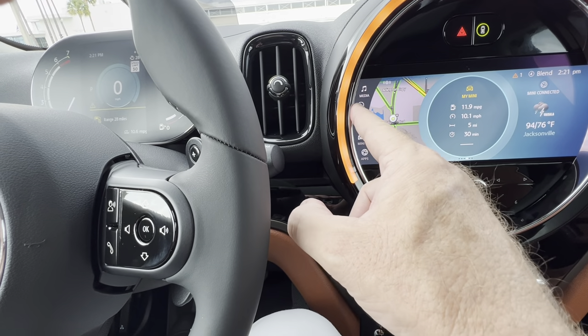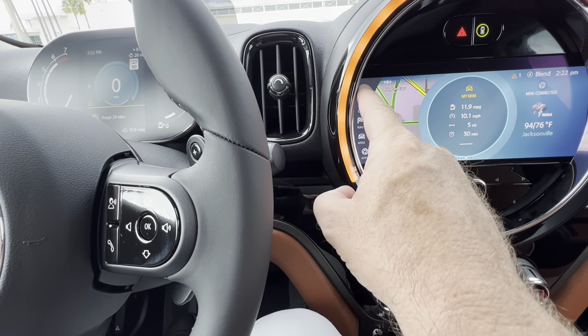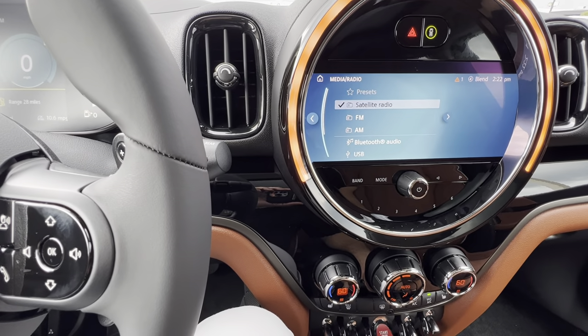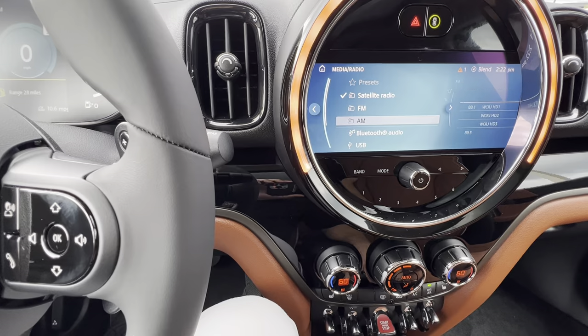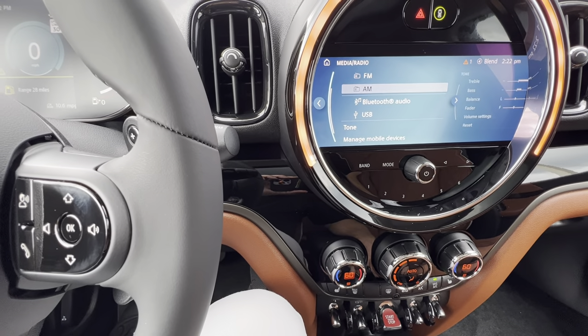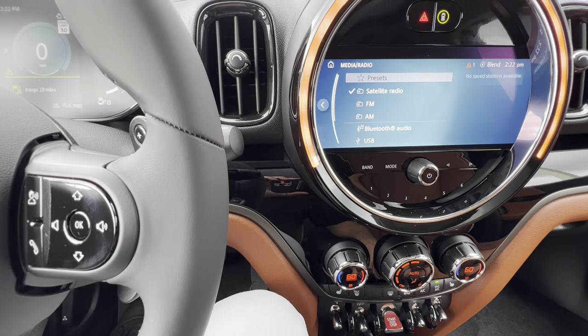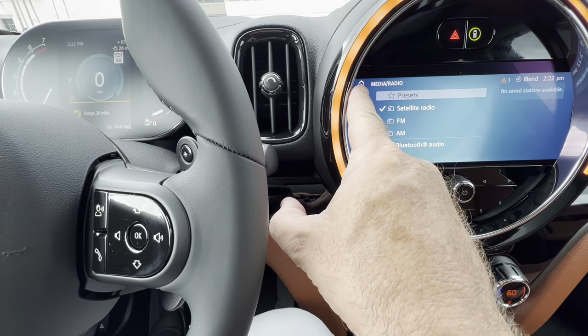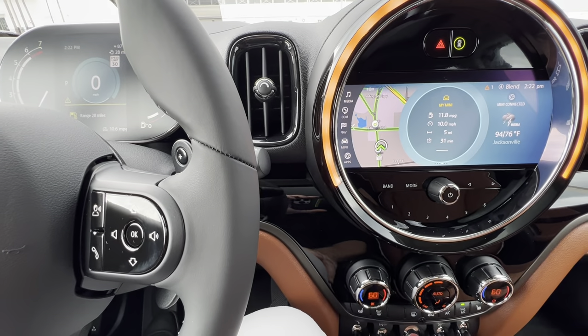Anytime you press one of those — for example, media — it will go right to your satellite radio, your FM, AM, Bluetooth if you're streaming music. Your CarPlay would also be here if you had your phone paired up. Then I'm going to go back to the home button here because you have the touchscreen.